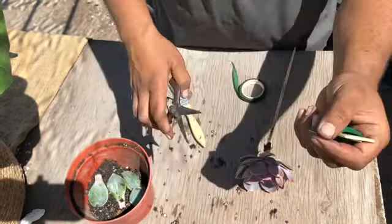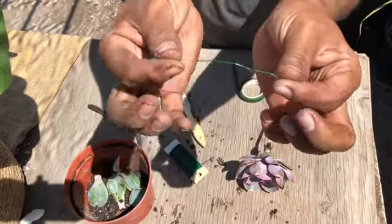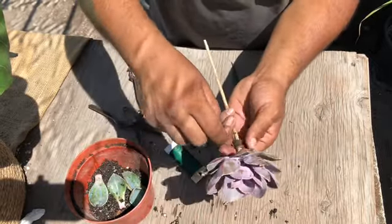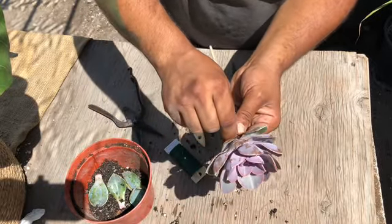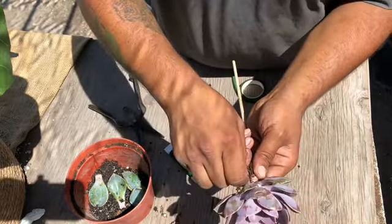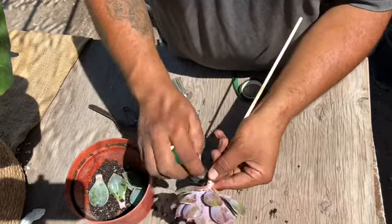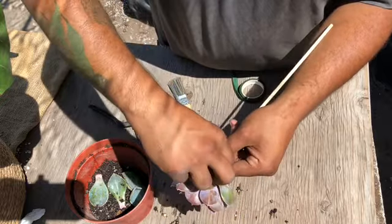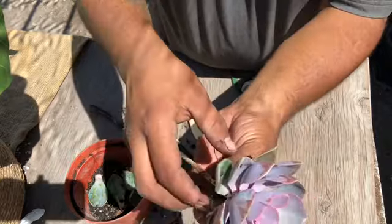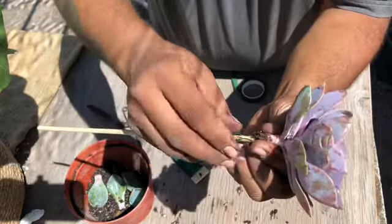To secure it properly, we're gonna get some floral wire, cut a nice piece, and put it right through the very top of the stand — through the middle. It's fairly soft so it should just pass right through. Once you get it through, pull the other side out. The wire gives added support from the stick to the Echeveria, and then we twist it around the stick.